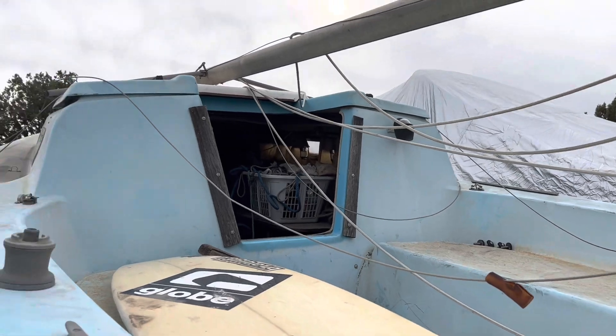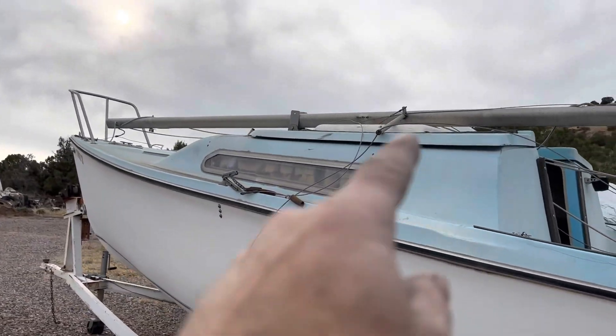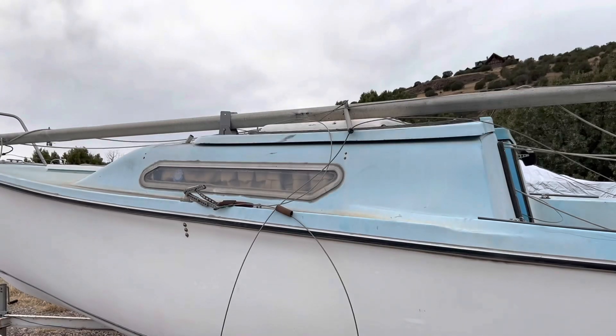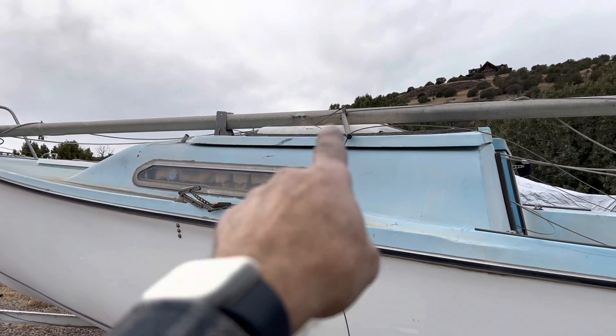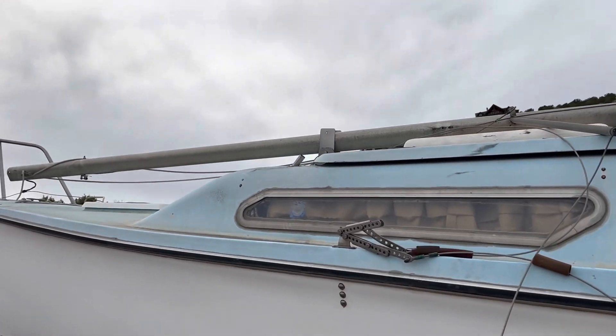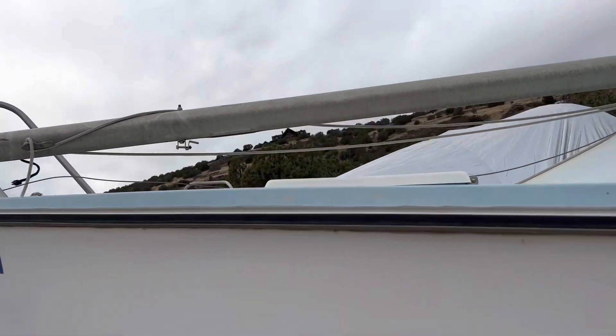There's a top that goes up once you get the mast off — it raises up to give you more headroom. There's a roof that slides back and forth, and the windows seem to be in okay shape. I'll probably replace those eventually.